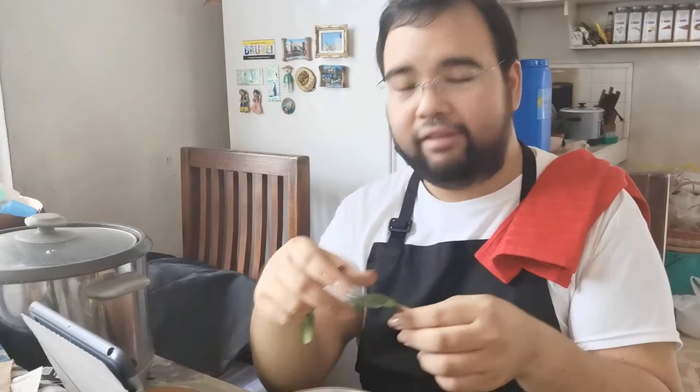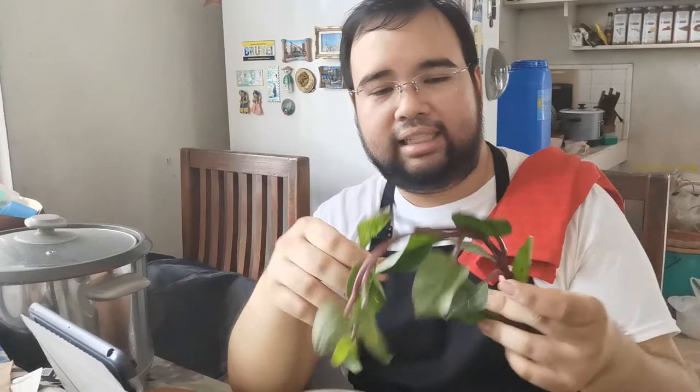For the bigger leaves down the stems, I just pluck it like this. But for the top leaves, I include the stem, because you have more fiber on the stem.